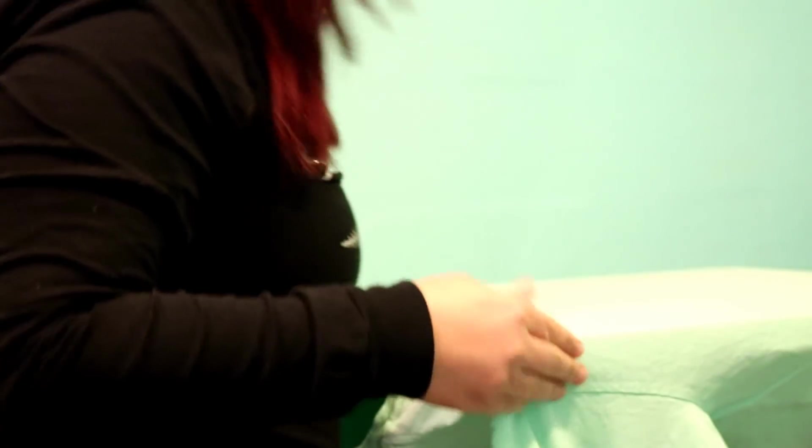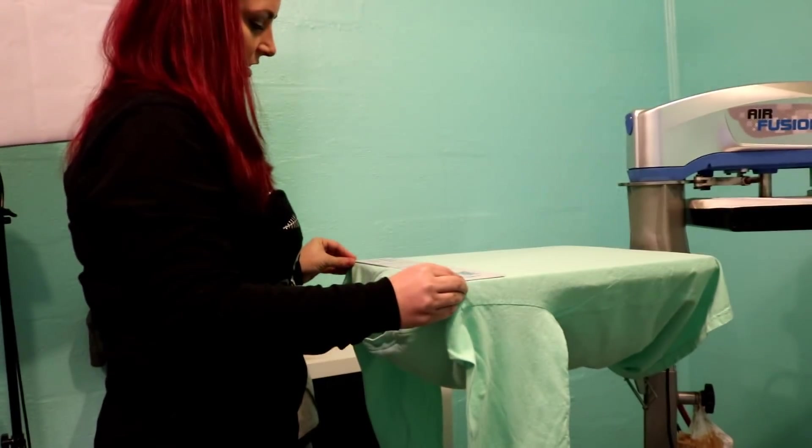We're going to change our view to the heat press so you can see how I load my shirts on. I'm pulling this onto the heat press platen — the bottom part — and making sure my seams are straight. Then I have my t-shirt guide; this is a 16-inch. We're going to load that on top of the shirt, level with the top corners.